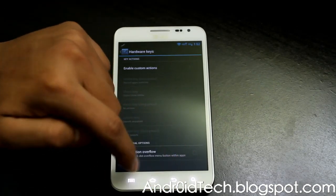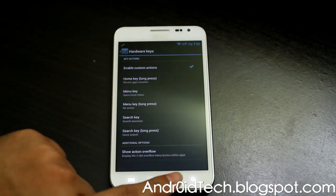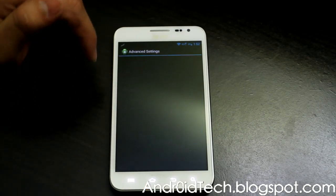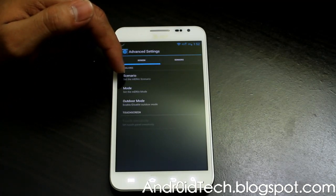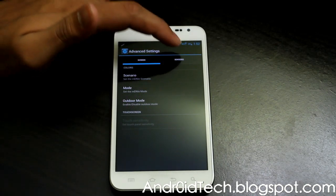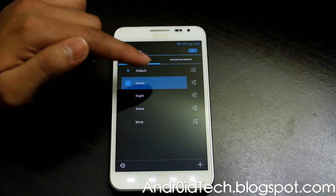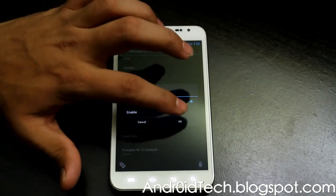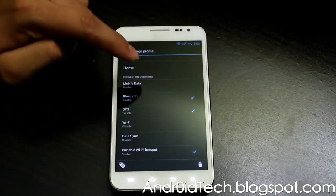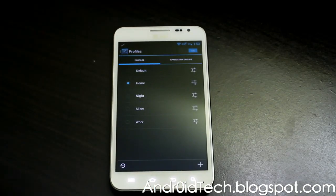For hardware keys, you can enable their functionality and change them however you want — for example, if you want the back button to do search and the search button to do back, you can do that. Under advanced settings there's an outdoor mode — if you're outside and can't see the screen, try that out. Here are your sensors, and under profiles you can set up different profiles: when you come home you can have Bluetooth disabled, GPS disabled, portable Wi-Fi hotspot disabled, and mobile data disabled since you want to use home Wi-Fi.